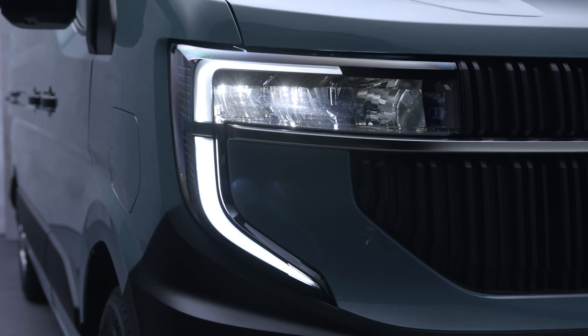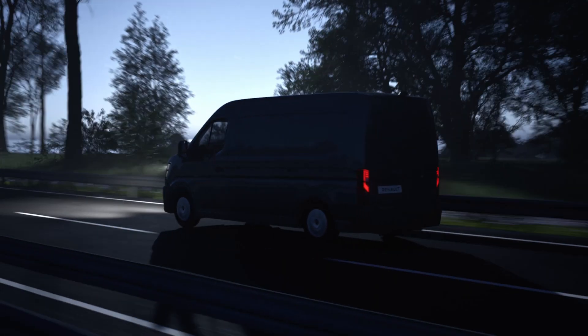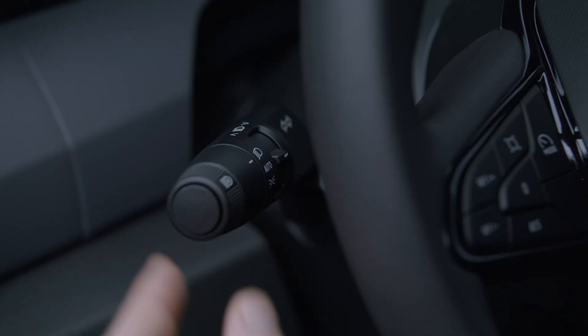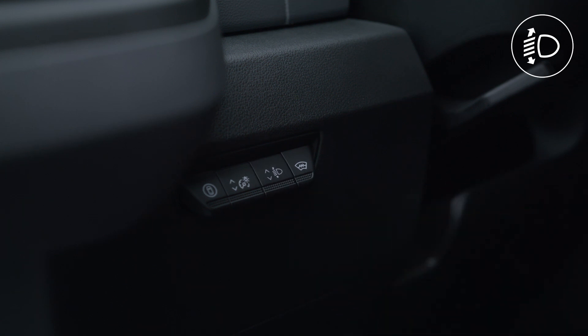You can change the height of the beams to adapt to the load you are carrying. With dipped headlights on, move this switch up or down to reach the desired position.